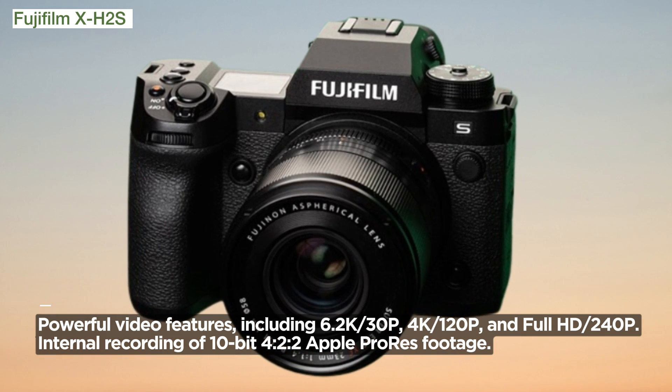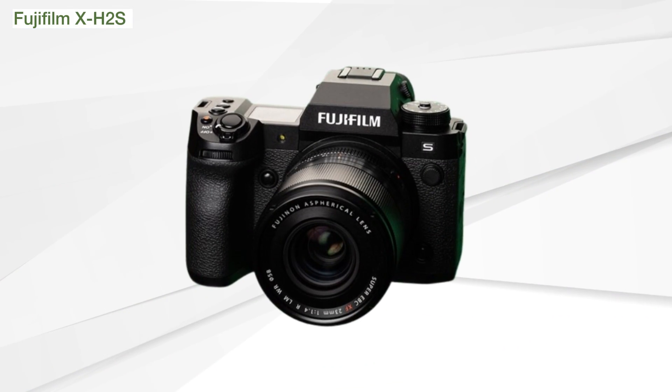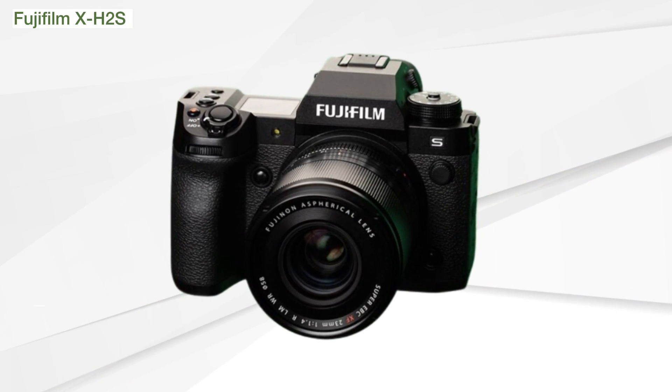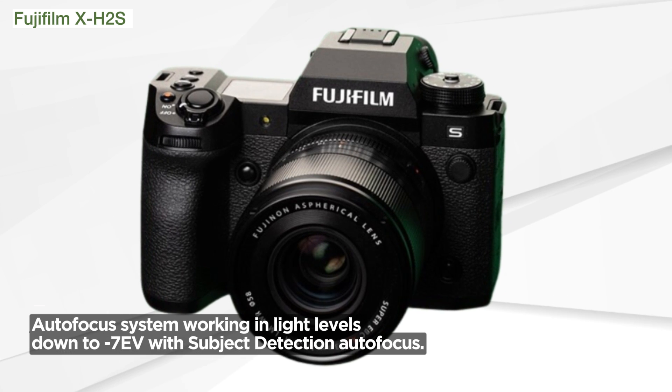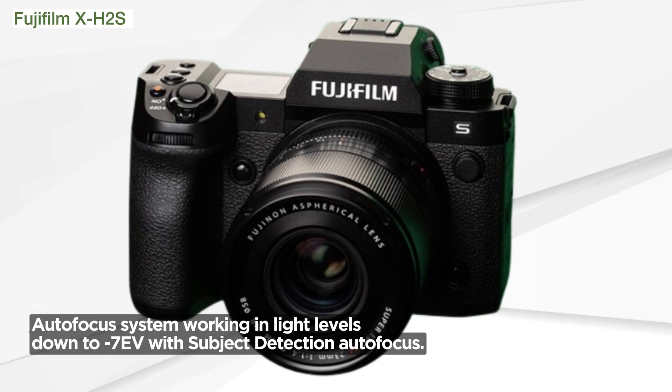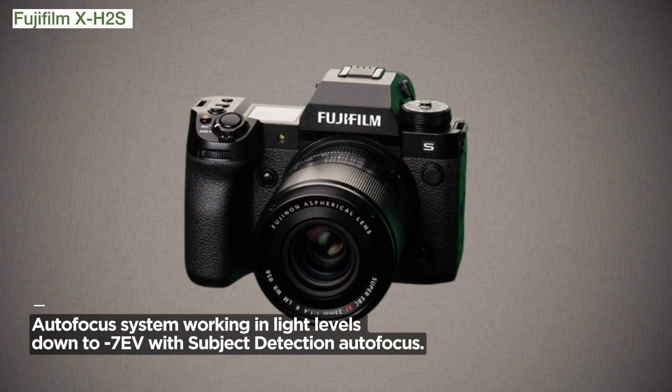The autofocus system is a marvel in itself. Working in light levels down to -7 EV and featuring subject detection autofocus with AI, it outperforms its predecessors. From faces and eyes to cars, planes, and even animals, the X-H2S tracks them all with precision.